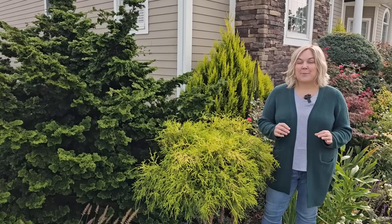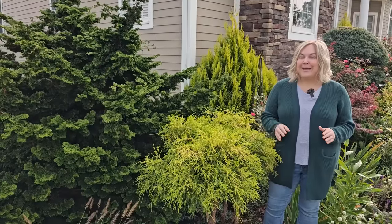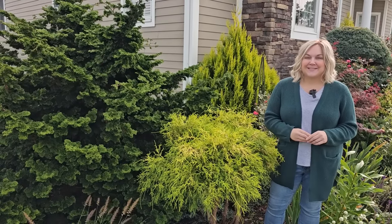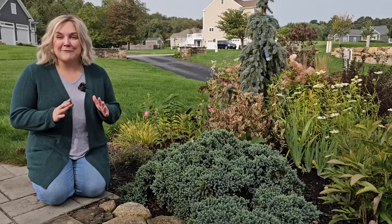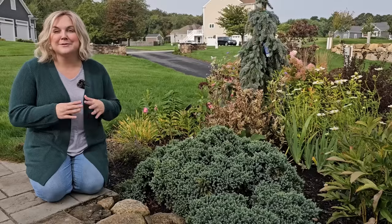Hi, it's Steph, and today I'm going to go around the garden and show you seven evergreens that are easy to grow, look beautiful year round, and as an added bonus, they're deer resistant. It is now fall, and it is the perfect time to go ahead and plant some evergreens in the garden to have something beautiful to look at in the winter when all of your perennials are dormant.